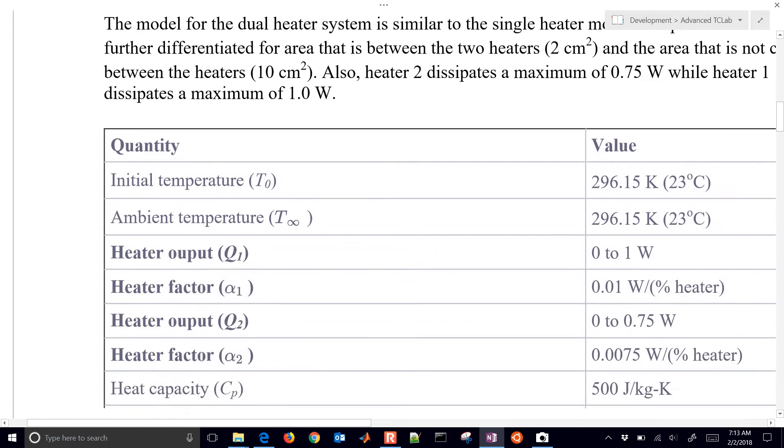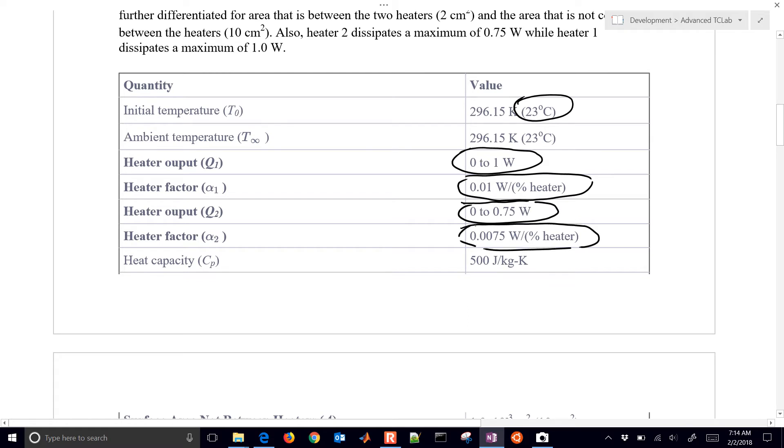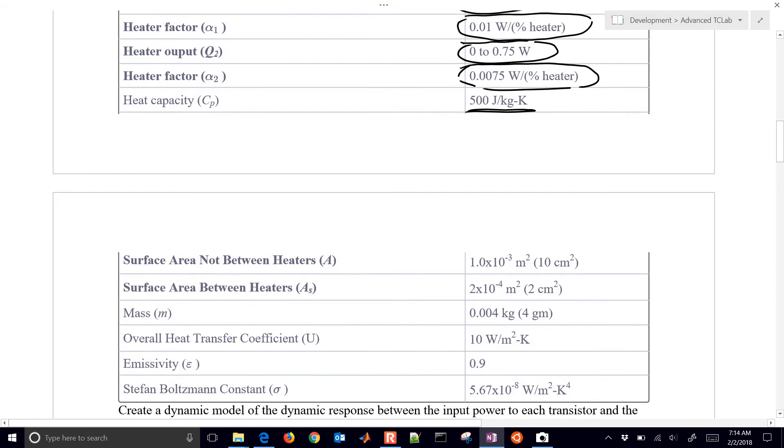Here are some quantities for our energy balance. We just have an initial temperature — you may need to update that if your ambient room temperature is different. The heater output we're assuming is zero to one watt, and we use a heater factor so the heater can be set between zero and one hundred percent. The second heater was made on purpose less powerful — it has about three quarters of the heat dissipation of heater one. We assumed a heat capacity for steel for the transistor and the heat sink.